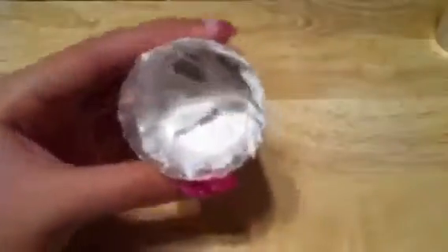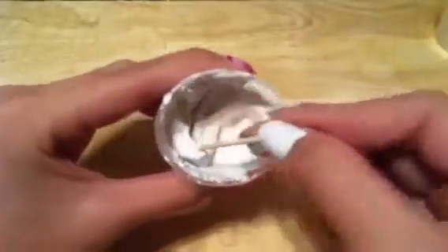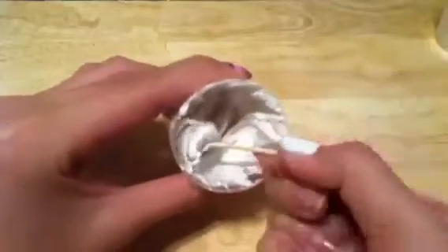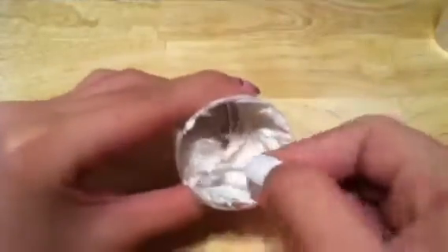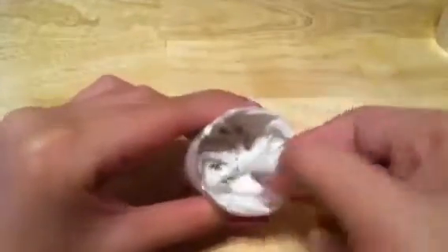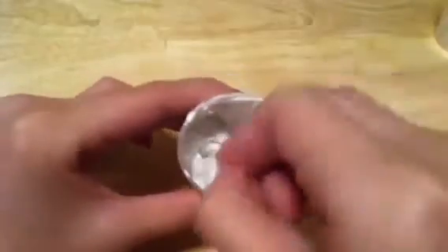Welcome to another icing tutorial. This one is going to be on a really thick icing that looks like this — it kind of looks like whipped cream. It's nice and thick, so this is basically like hard icing, and it's really good to use on cakes or anything like that.